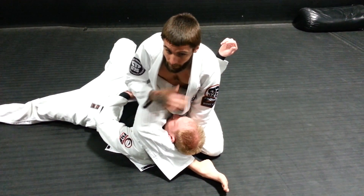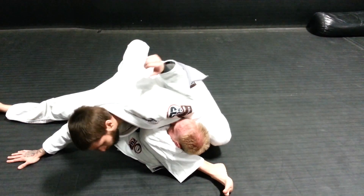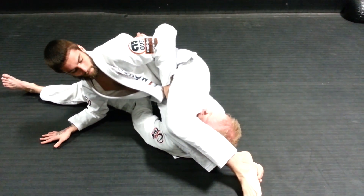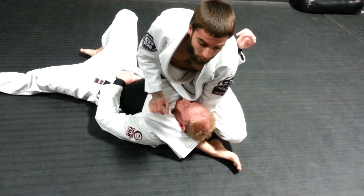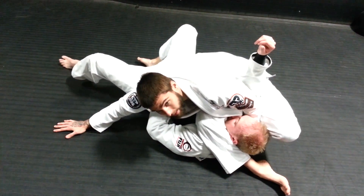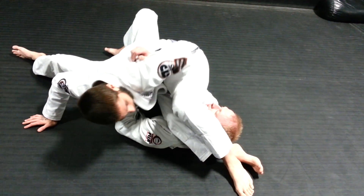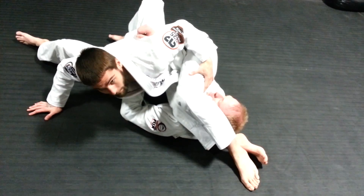From here I'm going to go to my arm bar. I'm going to post my hand all the way out and lean really hard to this side, step over, hip up, and I get the tap. In order to get this arm bar, I'm going to use this hand based out as far as I can, stay on top, shift my hips all the way onto the center of his chest, bring my leg over, dropping my elbow to my ribs on his wrist, then hip up and get my submission.